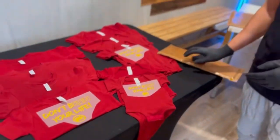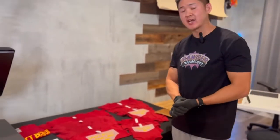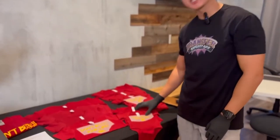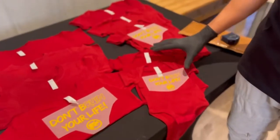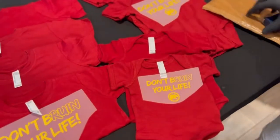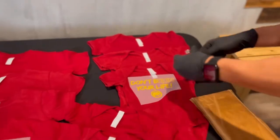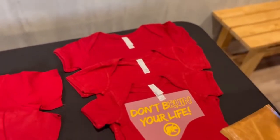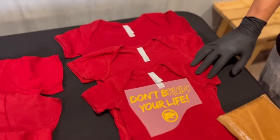The onesie comes in five different sizes and we split our graphics into two different sizes. The newborn and the 6-month size gets a 4 and a half inch width. Then we went with a 5-inch or 6-inch design for the 12-month, 18-month, and 24-month onesie. The color we chose is the garnet color, again from Rabbit Skins.